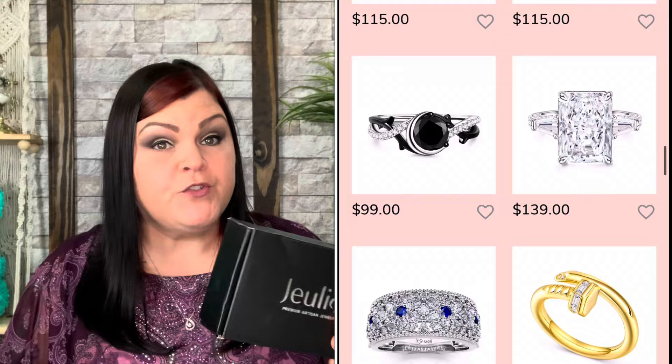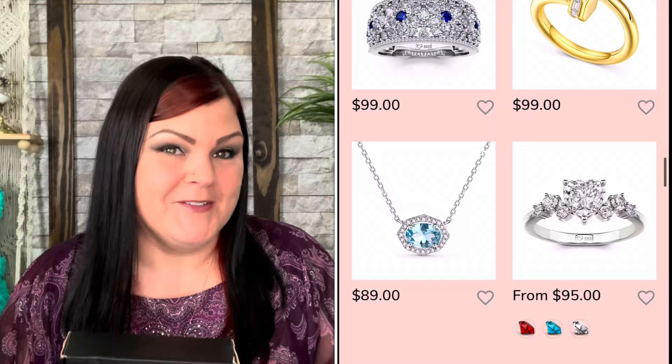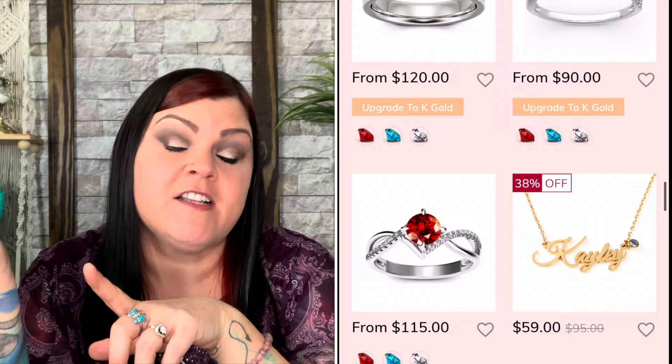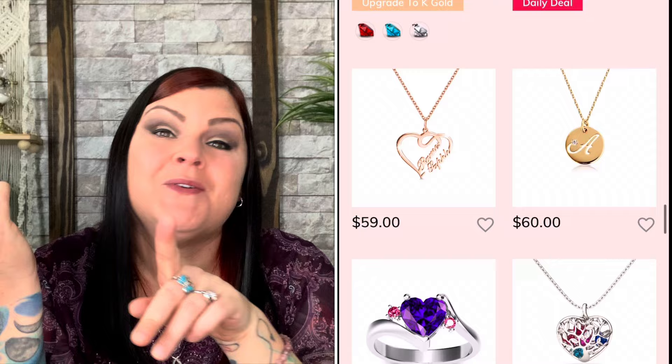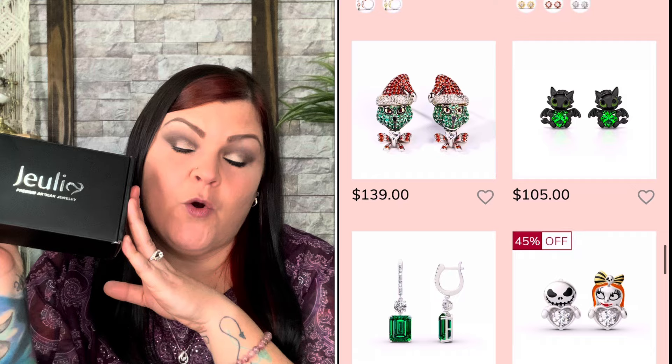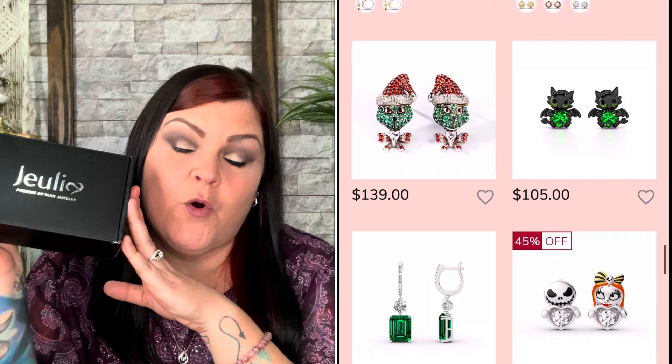When you do order from Julia Jewelry, they ship pretty quick — it doesn't take that long. I also placed my own order and it's on its way with shipping confirmation, but that is something I got for my friend's daughter, which I'm really excited to show you guys in another upcoming video. So let's go ahead and dive into this box. Again, this is basically showcasing the Mother's Day sales for Mother's Day coming up.